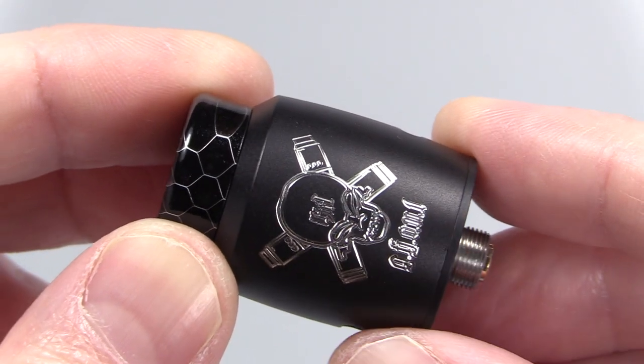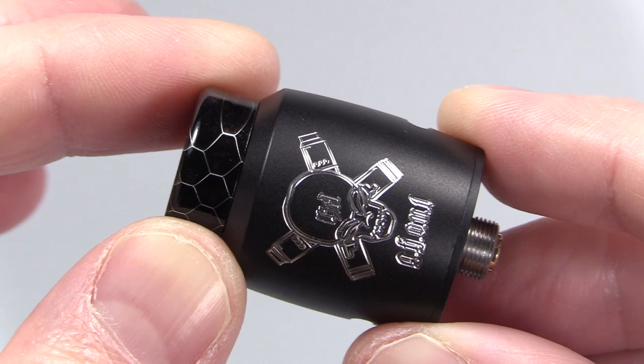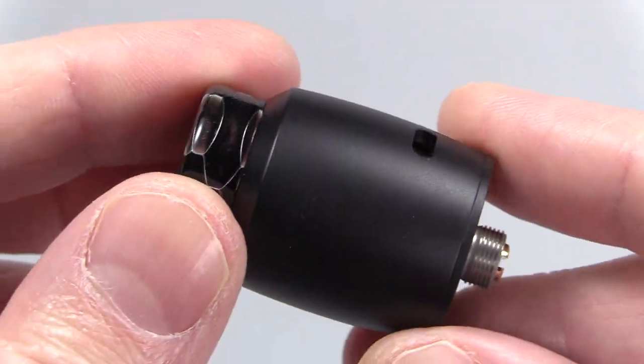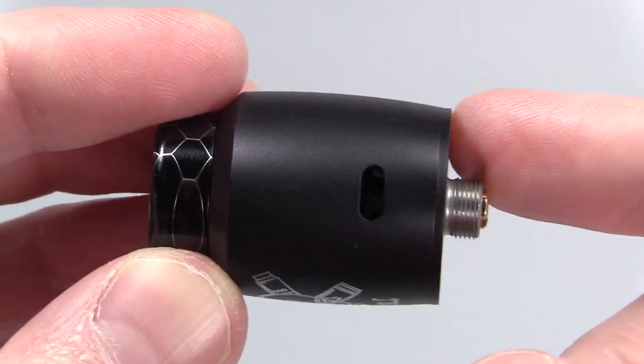Personally I like the matte black best — you've got the silver logo, which is a combination between the Bonza logo and the Dead Rabbit: a skull with cross mods and it says 'Ghoul' down here. I wish the Ghoul text was a little more clear, but overall it's a nice clean engraving. On the other side it's real clean, and you've got dual adjustable airflow.